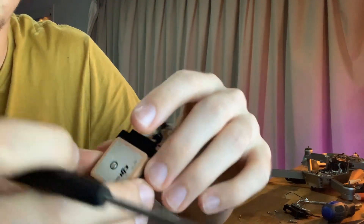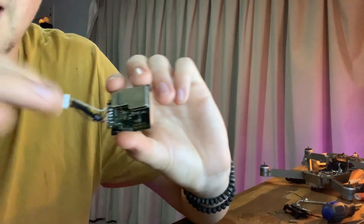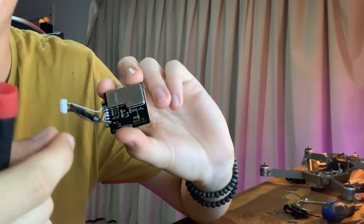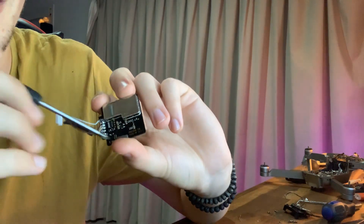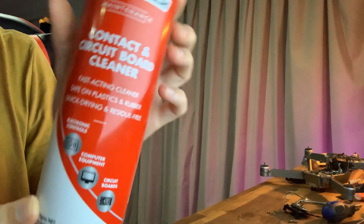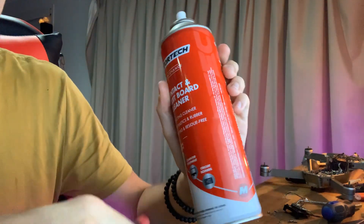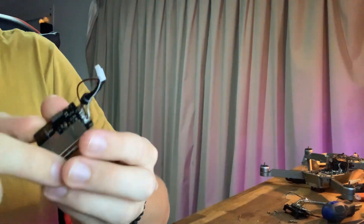A little trick I learned is that if you actually get some PCB boards and smell them, sometimes they have a bit of a burn smell or a funny electrical smell. That usually indicates there can be a problem in the wires or something that's burnt out. I got some contact and circuit board cleaner, gave it a good spray, tried to give it a clean to make sure there was no gunk on it. That didn't work either.